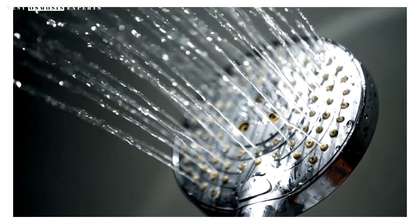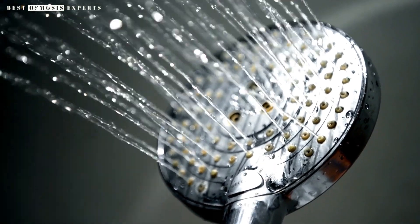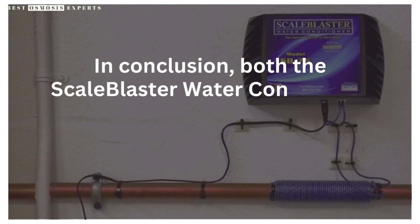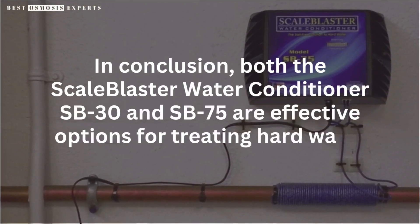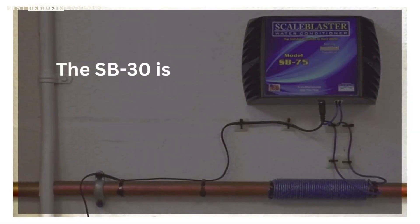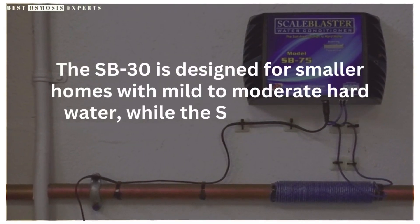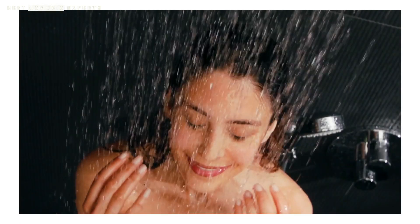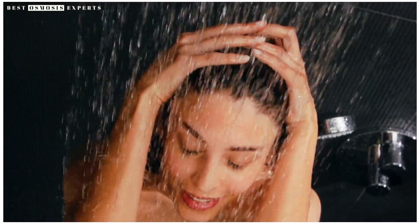While the SB75 is more expensive than the SB30, it will provide you with the best long-term solution to your hard water problems. In conclusion, both the Scale Blaster Water Conditioner SB30 and SB75 are effective options for treating hard water. The SB30 is designed for smaller homes with mild to moderate hard water, while the SB75 is a more powerful option for larger homes with high levels of hardness. By considering your specific needs and the level of hardness in your water, you can make an informed decision on which model is right for you.